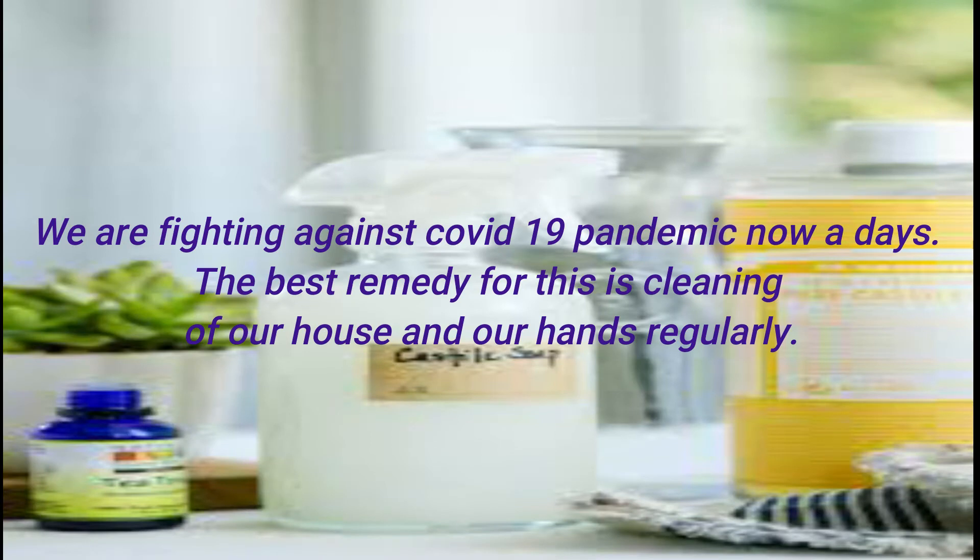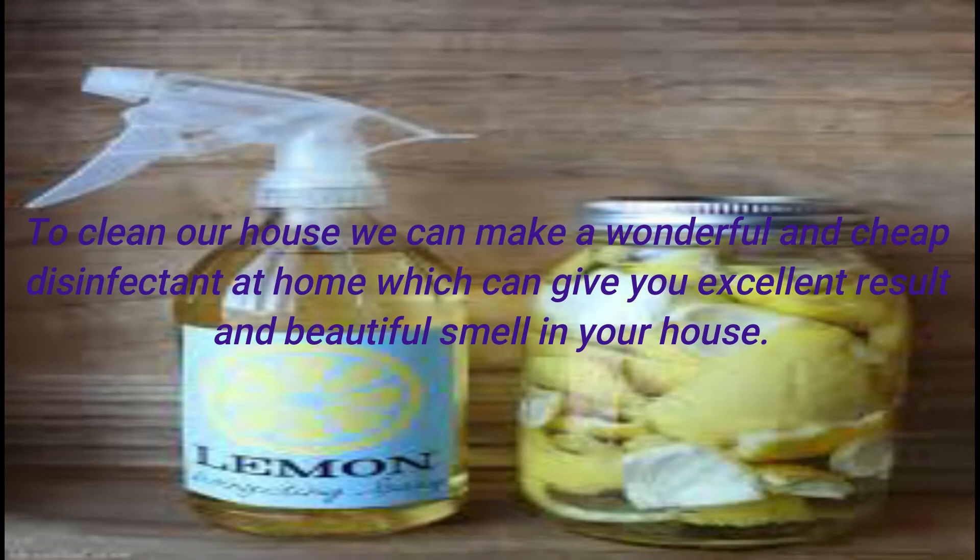We are fighting against the COVID-19 pandemic nowadays. The best remedy for this is cleaning our houses and hands regularly. To clean our house, we can make a wonderful and cheap disinfectant at home which can give us excellent results and a beautiful smell in our house.